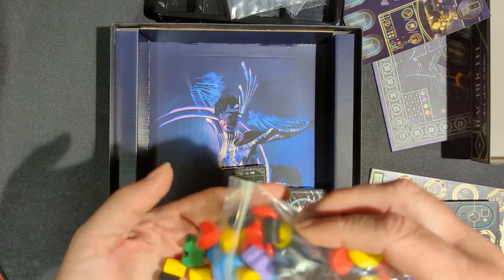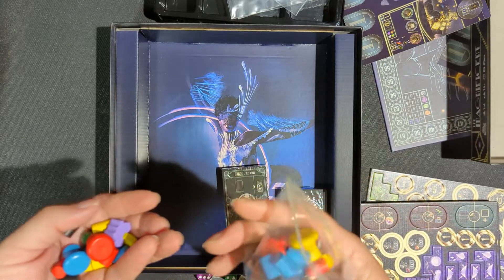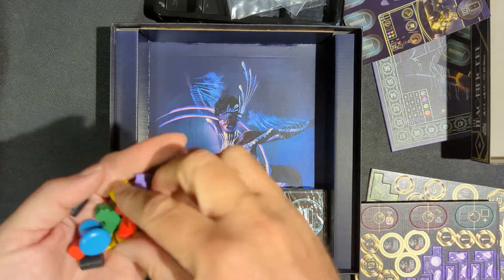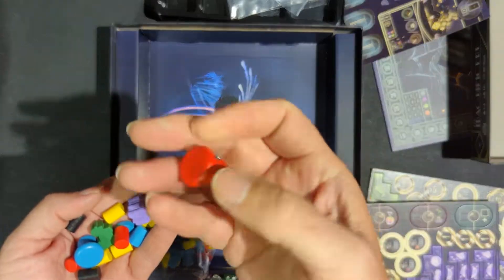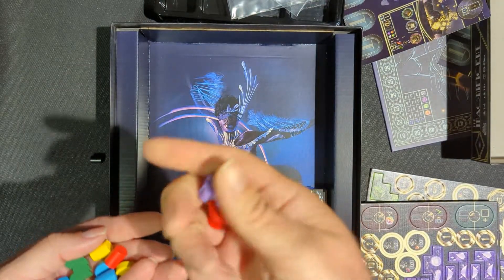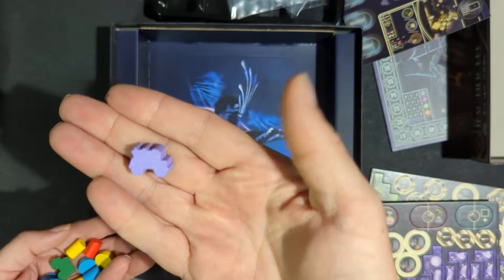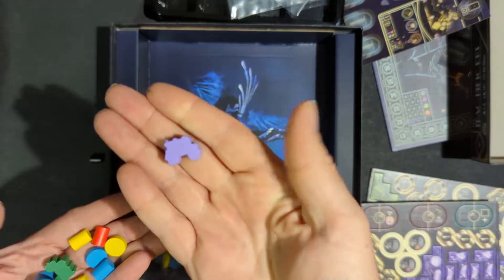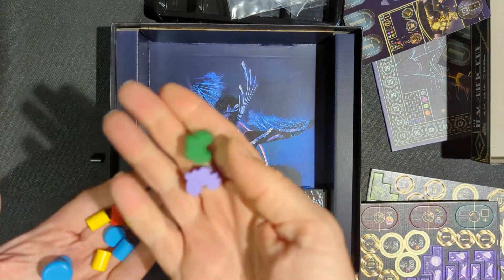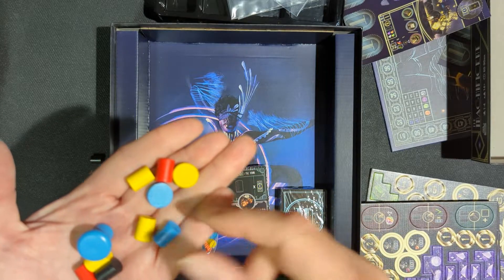A bunch of wooden pieces — all different sorts of pieces in there. There's ones like that, looks like a little car or wagon. Different colors. Disc, taller disc.